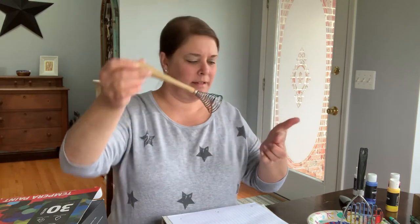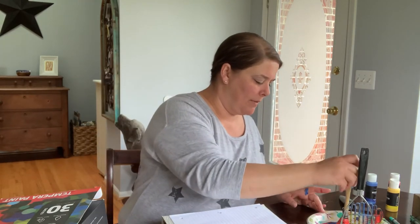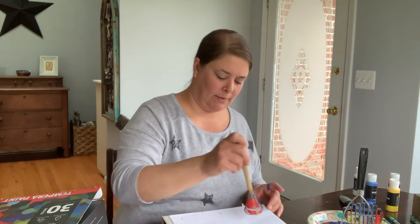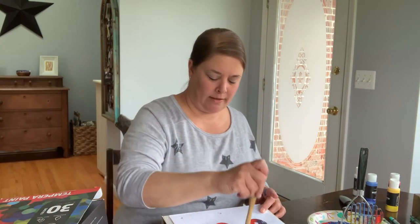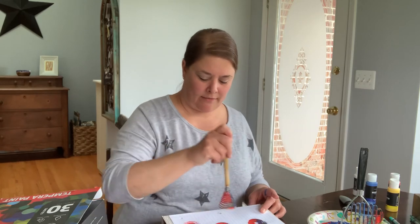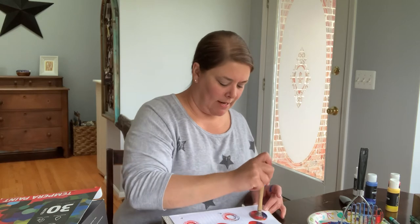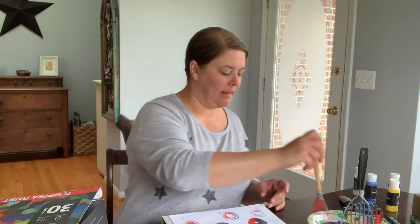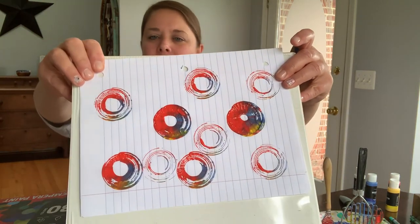It has a little spring in it, so I'm gonna have to boink it down and see what it'll do. Boink, boink, boink — as I get some paint off, it starts to look really cool. This one started out looking kind of like a tie dye. Look at this — that one's cool.